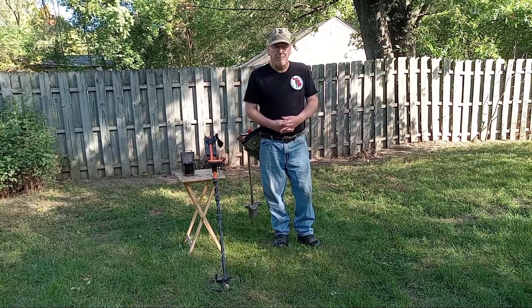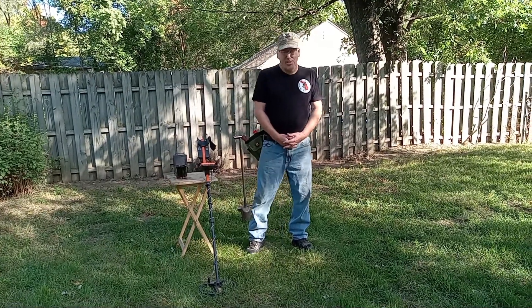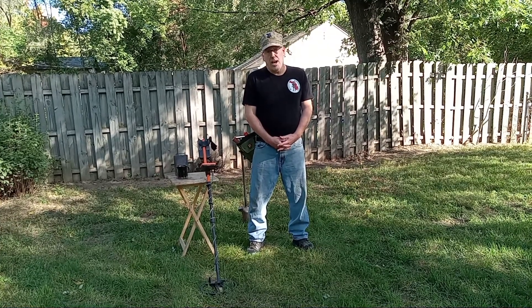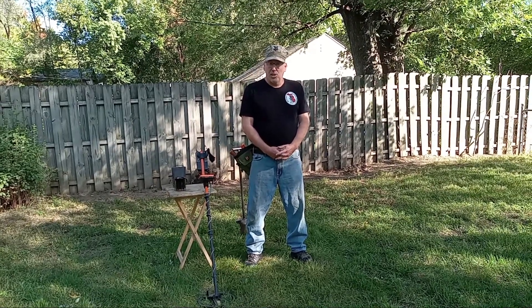Generally my opinion on test gardens is that they're kind of crap in a lot of cases. But what's not crap is the kind of day we're having right now — it's nice out. Nicole and I are going to get out and do a little bit of detecting here shortly. Make sure you keep it dig free or die. We'll see you next time.